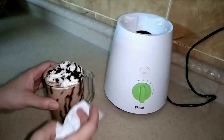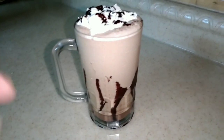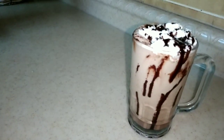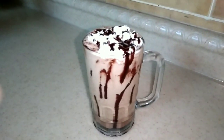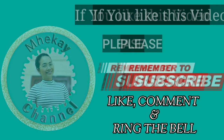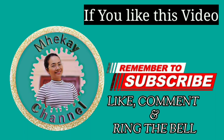So this is our finished product — as you can see. Isn't it beautiful? I really feel that Starbucks vibe!